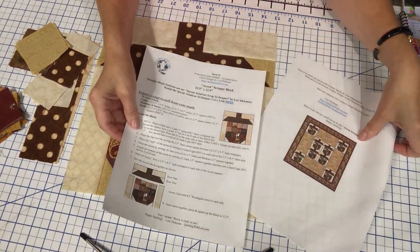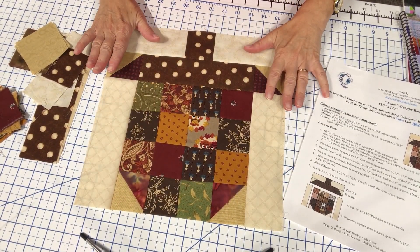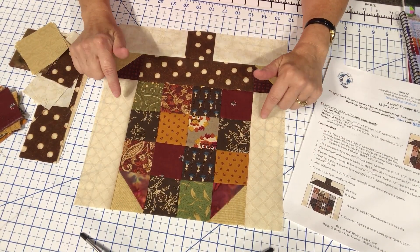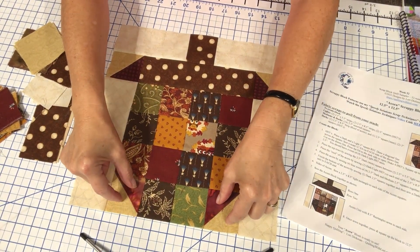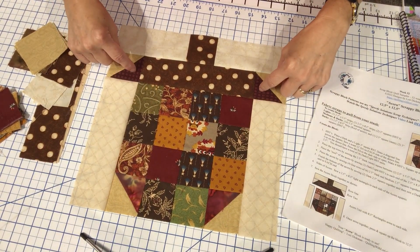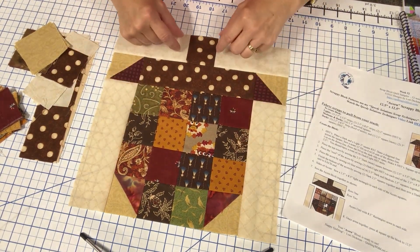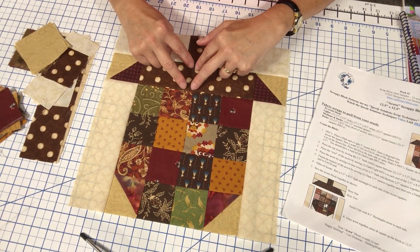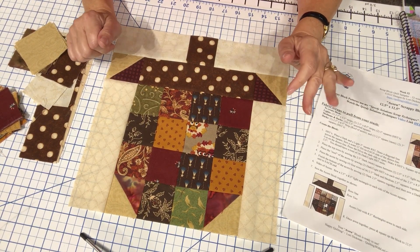Don't forget to pull that PDF. All of these 52-week series blocks have been 12 and a half inches unfinished — they will finish in the quilt at 12 inches. This block is a series of two and a half inch blocks. We have four half square triangles, and to create those we're pulling three inch squares, then after we make the half square triangle we'll trim it down to two and a half inches. We're also pulling two and a half inch strips from our light and dark strip stash.